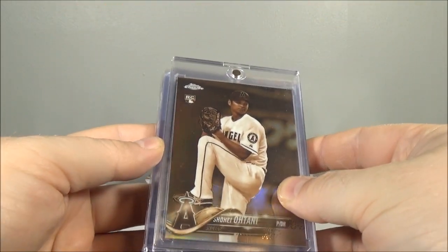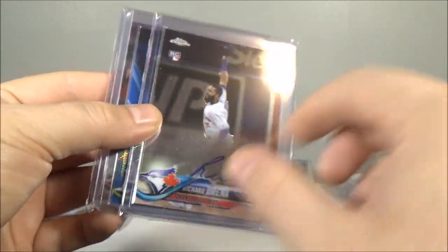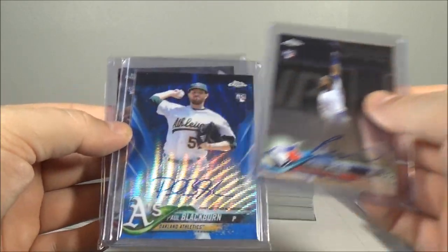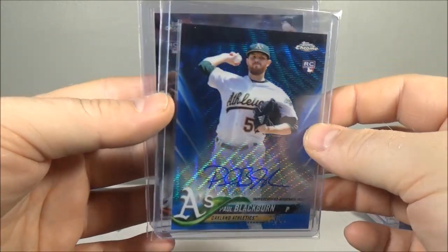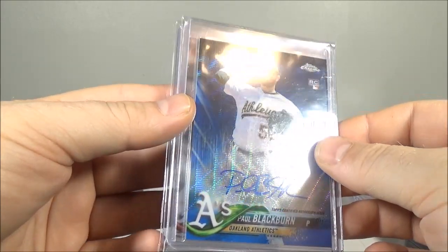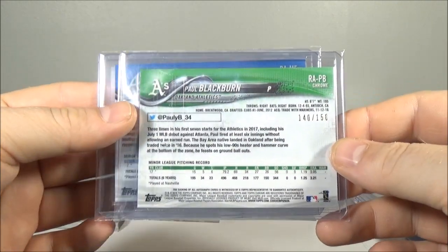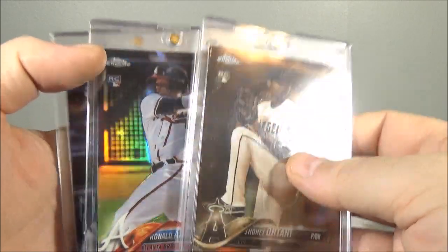I hit three autographs — I was hoping I'd hit four, but I did hit three. Not the greatest names, but: Richard Urena autograph — that's actually inside the sleeve, how'd that get in there? Damn cat. Richard Urena autograph. Also hit a Paul Blackburn Blue Wave autograph — really pretty card. Like I said, not the greatest names, but I only paid $275 for the case, so that's pretty good — $17 a box. Probably the best one was the Max Fried rookie autograph. The Blackburn is out of 150. Three autographs total.